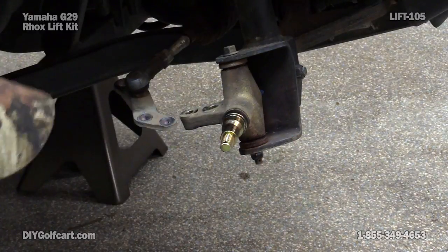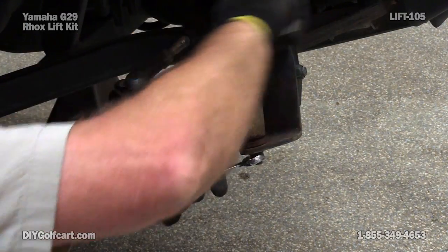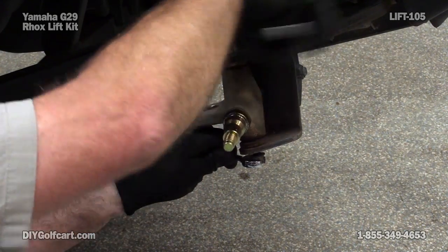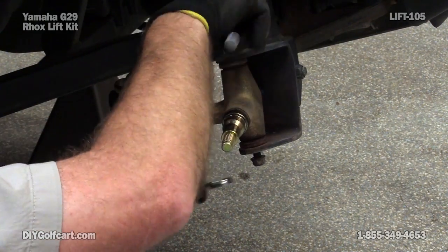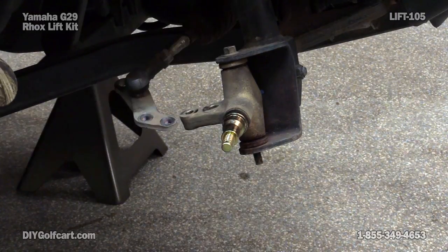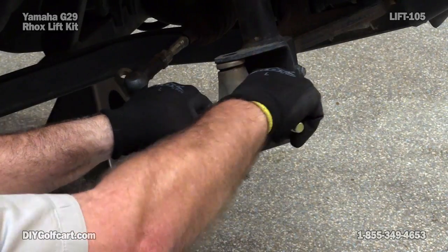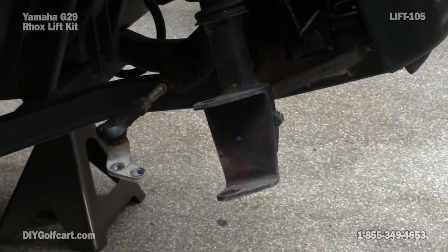Now it's time to get the old spindle out so we can put the new spindle in. Let's clean this up before we put the new one back in.